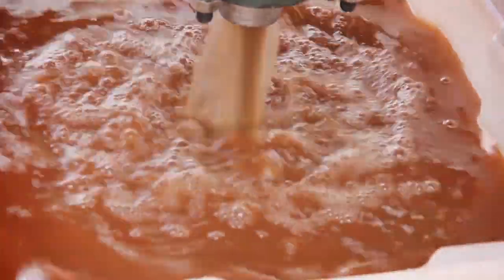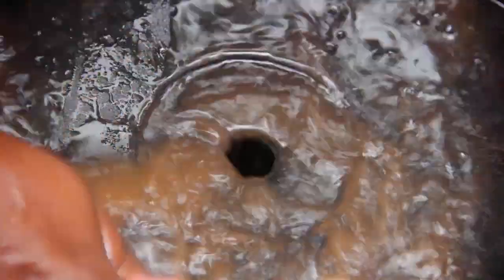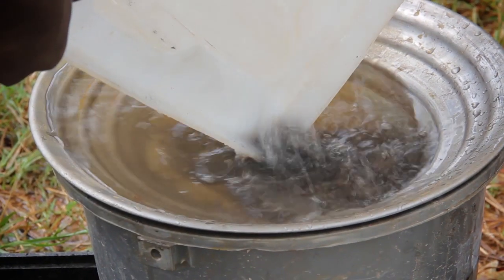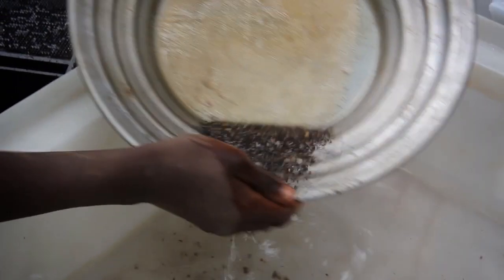In many instances our groundbreaker equipment is now being used by exploration companies to prove a resource in what we call a real-time situation. As you're exploring and taking feed material from various areas, you are establishing exactly what the grade is in that particular area at the time — and it's instant feedback.